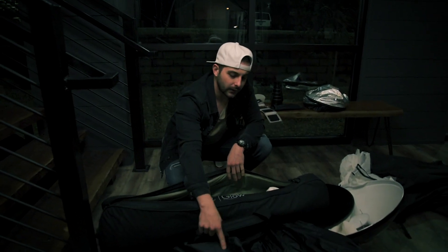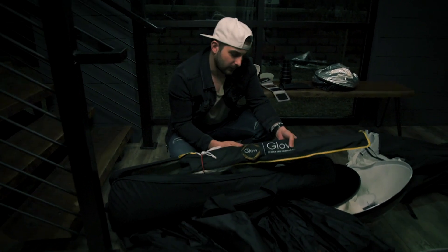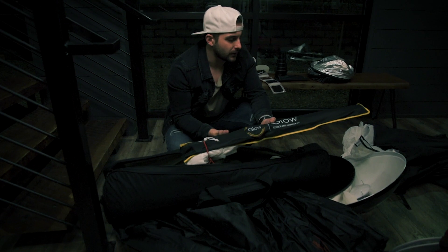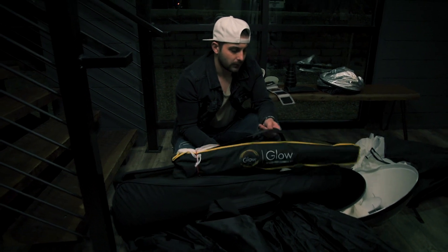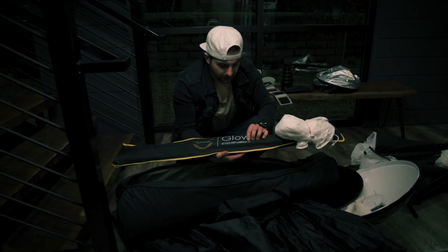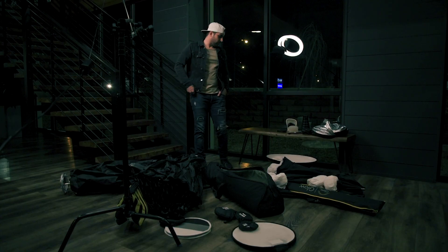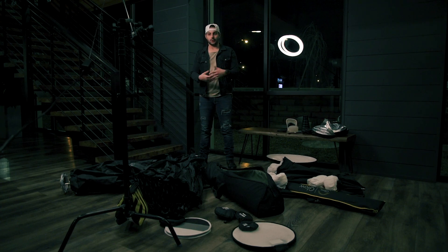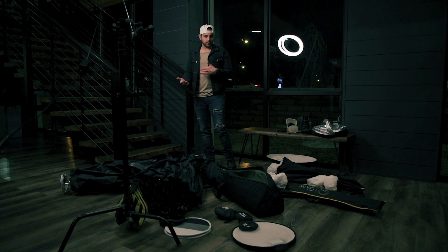My two newest — besides the Paul C. Buff one — are these Glow octoboxes. This is a 51-inch deep octobox, so you're going to have a lot more contrast in your images. These pop up super quick — just a quick pop-in, pop-out button. You've got a nice little handle strap as well as an arm strap. And the 65-inch Glow — same deal, quick umbrella style.